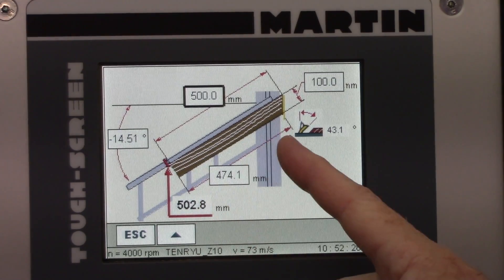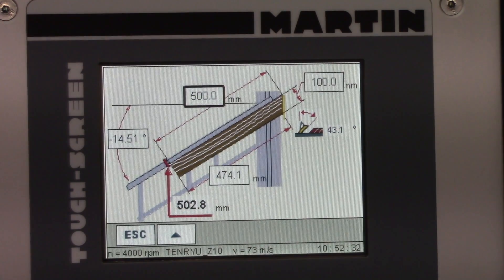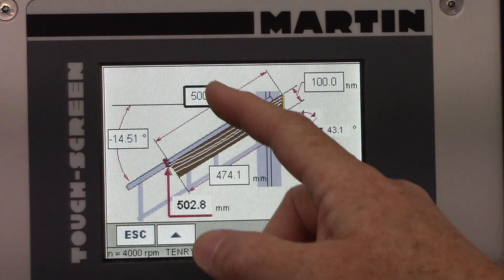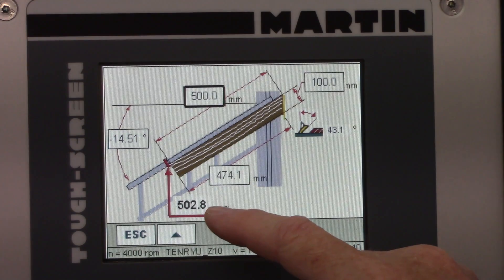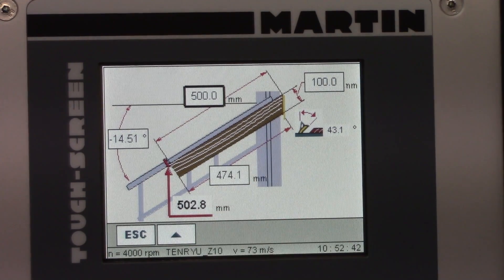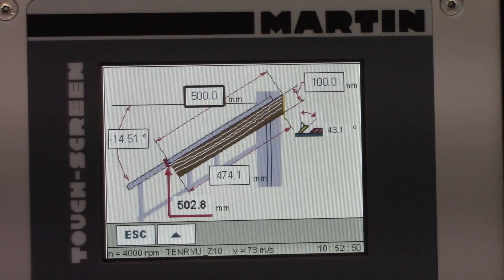That doesn't account for the fact that the other opposite side is different. But if you subtracted those two parameters, you could adjust for that. This screen tells me I need to set my stop setting at 502.8 millimeters in order to get a 500-millimeter length point-to-point piece.